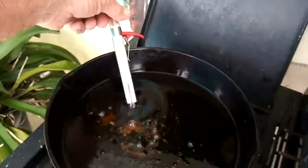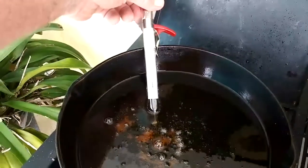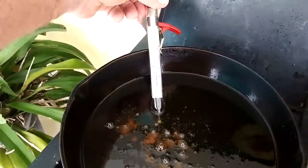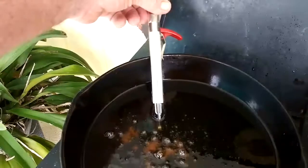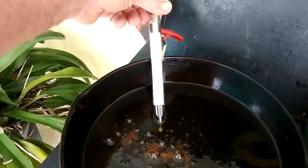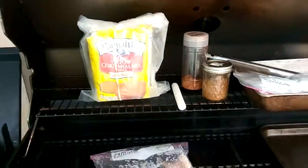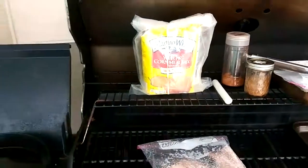As soon as that gets hot — we're up to about 150 and climbing — we'll get that up to about 325, drop them in there, drain them on a paper towel a little bit, and that's what we'll munch on until the mullet gets done.